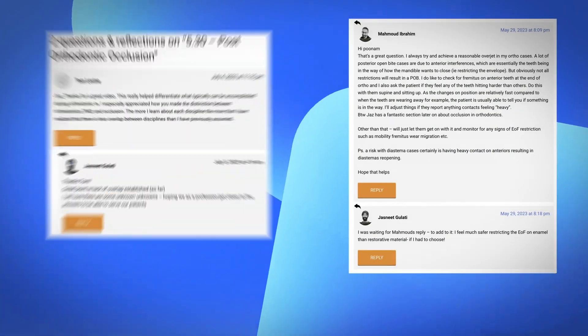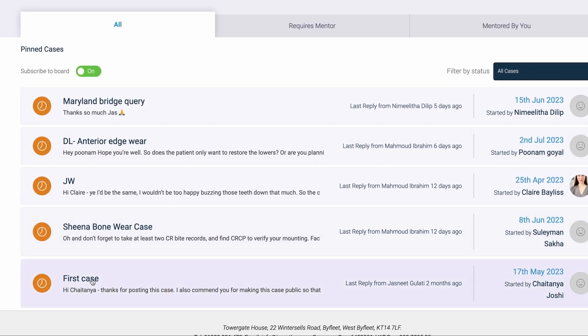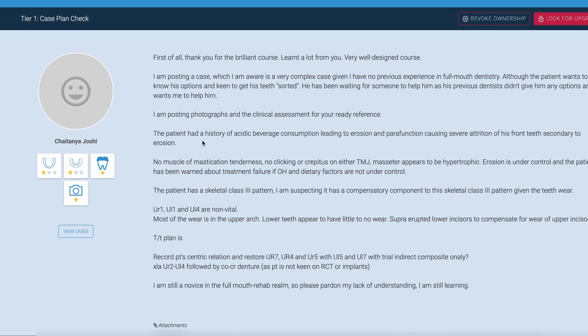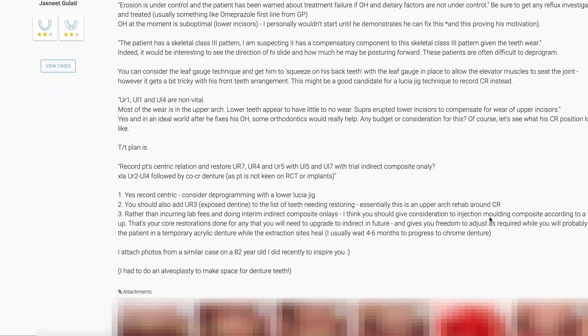That sounds amazing. But what about course support? We pride ourselves on being there for our delegates. We post daily in the comments section under every lesson, and we have a course mentorship forum. For those that need it, there is an option to gain case-specific mentorship — whether it's just running something by us or full appointment-by-appointment guidance.